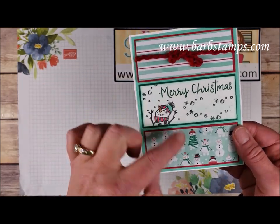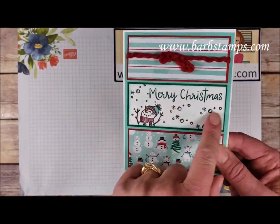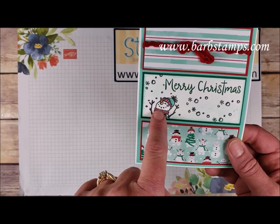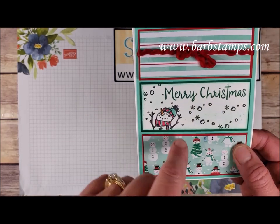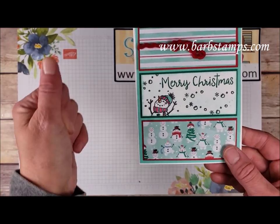More of that fun designer series paper — two different patterns — and we've got some of that red curly ribbon tied in a little bow. We've got our sentiment with a bunch of snowflakes, our cute little snowman, and a little bit of sponging done in the background with Coastal Cabana. Colors are Whisper White thick cardstock for the base, Coastal Cabana, Real Red, and Shaded Spruce.